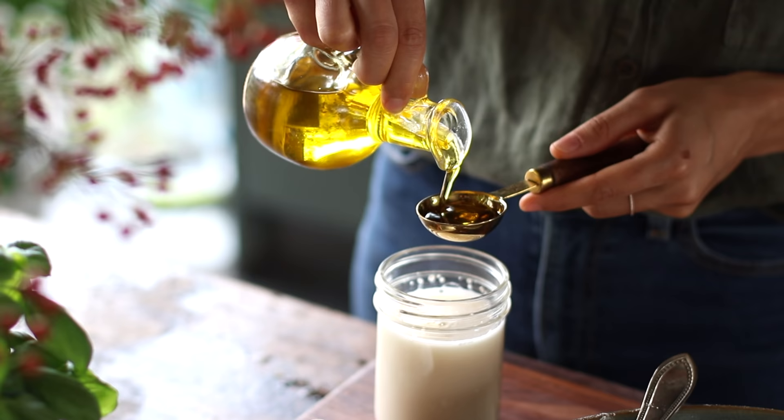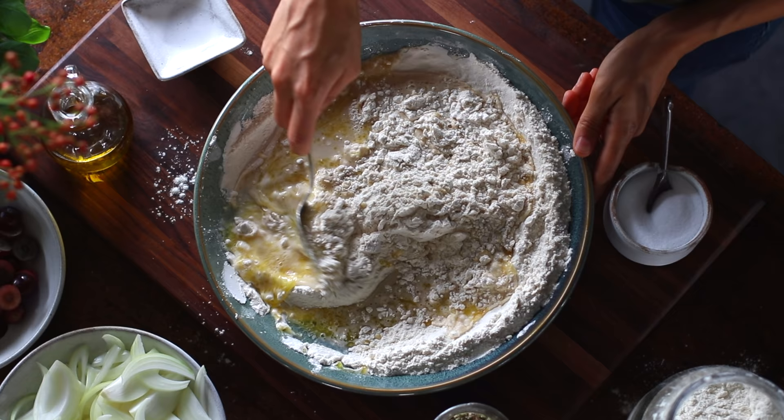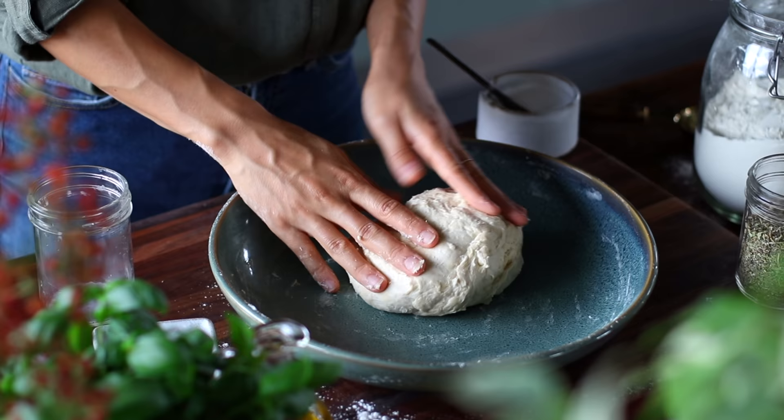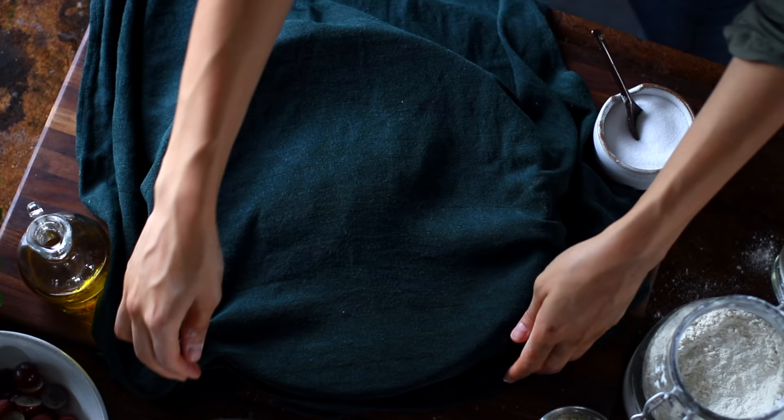Next, add about two tablespoons of olive oil to the yeast mixture, then pour this liquid in with the flour. Once you've given it a stir, feel free to get in there with your hands and roughly knead this until you've collected all of the flour into a coarse ball. Then cover it with a damp cloth and let it rest for about 15 minutes.